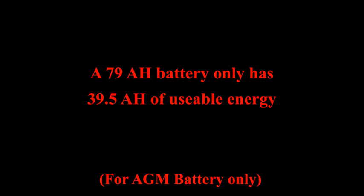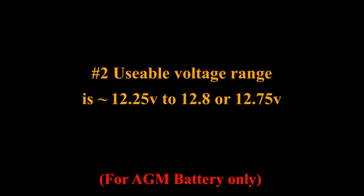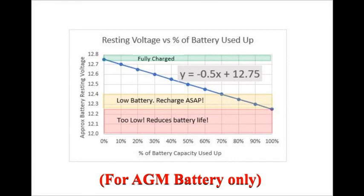Number two: the voltage range for your battery from empty to full charge ranges from about 12.25 volts to about 12.80 volts. Or if you're not really getting a full charge each time, as with our solar setup, I like to use about 12.75 volts for the upper end. That is a range of only about 0.5 volts from empty to full. You can see that in this chart I've created, basically from the literature and from our own experience.